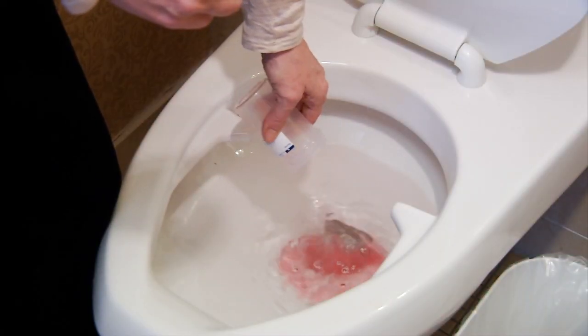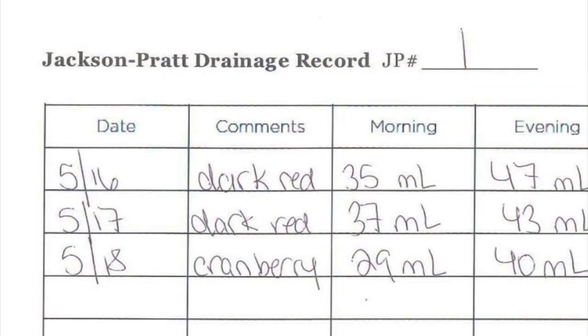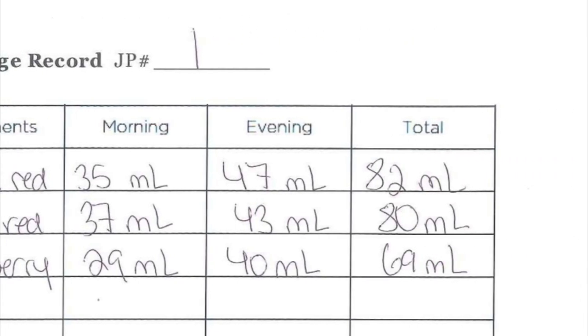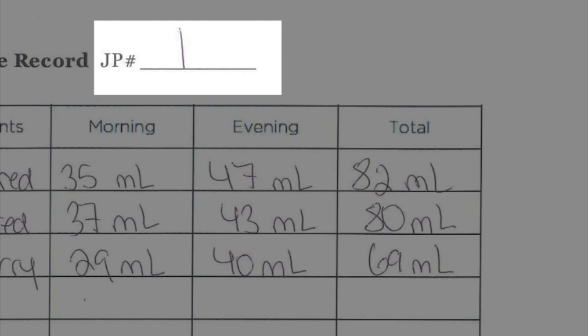Empty the drainage down the toilet and rinse the measuring container with water. At the end of every day, add the amount of drainage for the 24-hour period and write it down. Remember, each drain should be recorded separately.